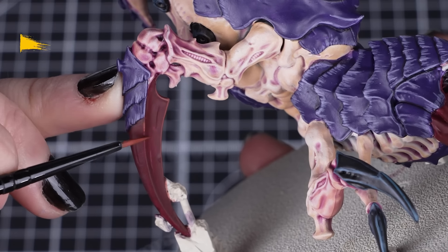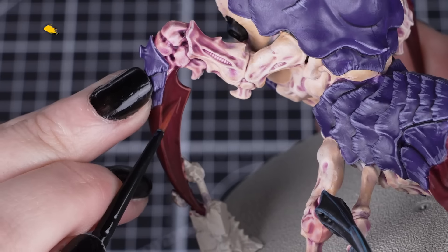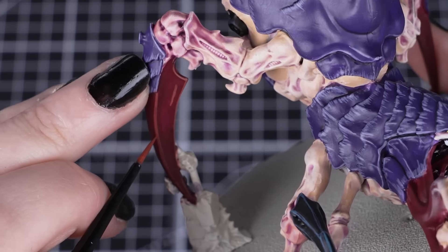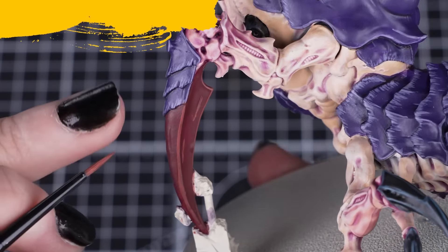Next we'll add a Tuskgor Fur highlight to those massive dark red talons on the back legs. Just like before, keep those lines as neat as you can, and you can also use the side of your brush on the flat edges.